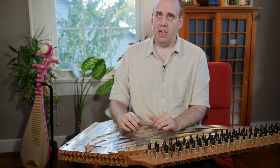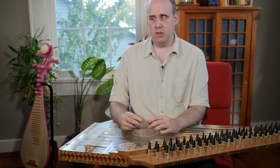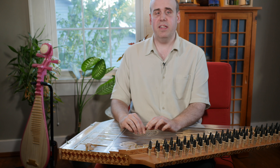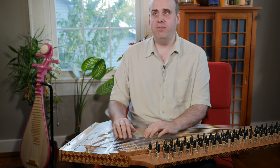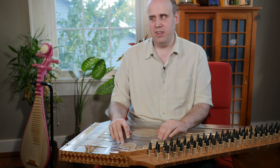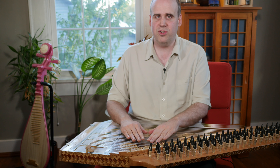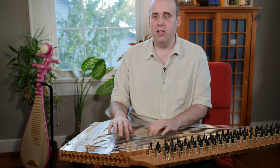A lot of guys use little plectrums that they hold on their fingers with little metal rings. But I don't really play it that way. If you've seen me play guitar or mandolin or any traditional Western stringed instruments, I don't play those the way you're supposed to either. I like to make music on instruments whether or not it's strictly traditional, so I just play with my fingers and my nails.